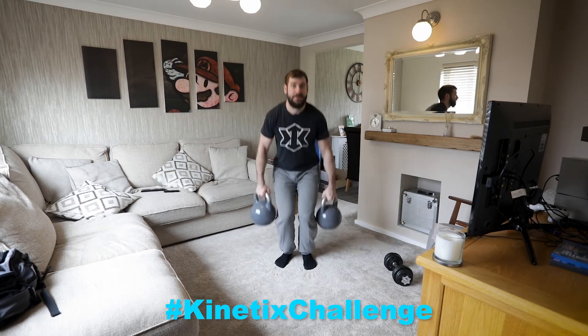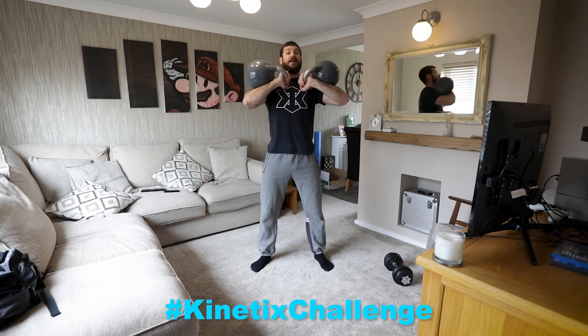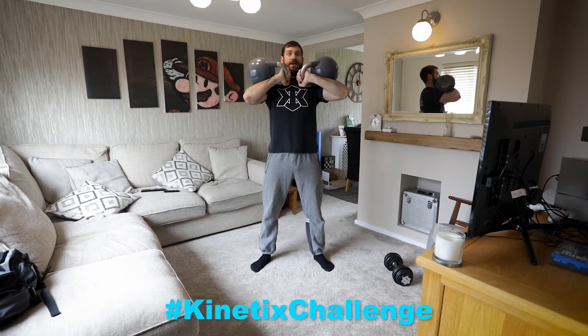So starting with our squats. All the weights up in front of me, as we spoke about. Feet are between hip and shoulder width apart. Natural turn out. And we're going to go.